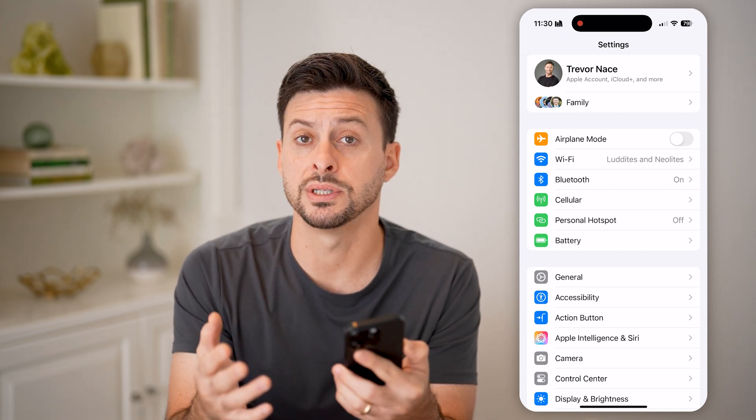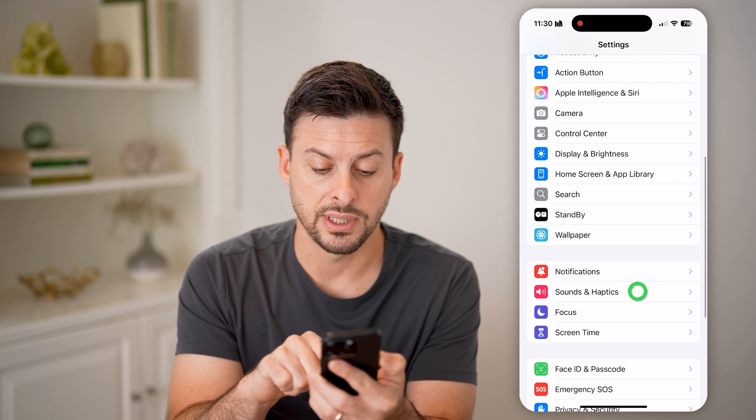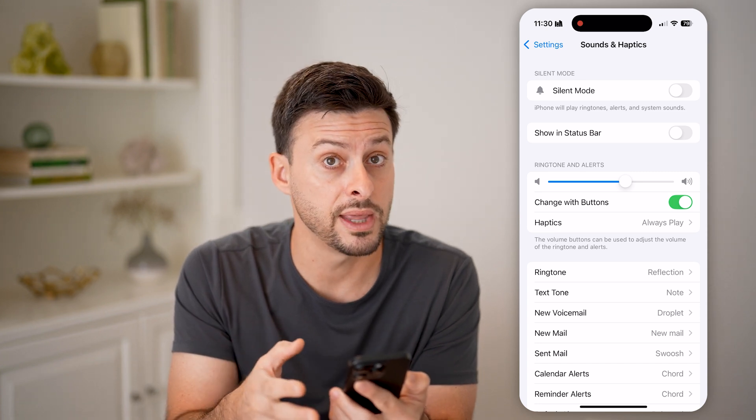There are other ways to enable or disable silent mode as well. You can scroll down and tap on Sounds and Haptics, and at the very top you'll be able to see silent mode that you can turn on or off there.